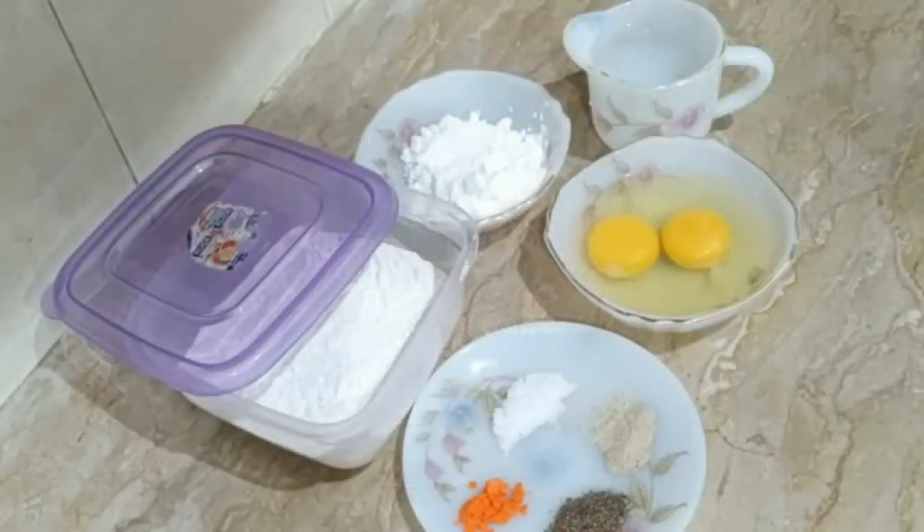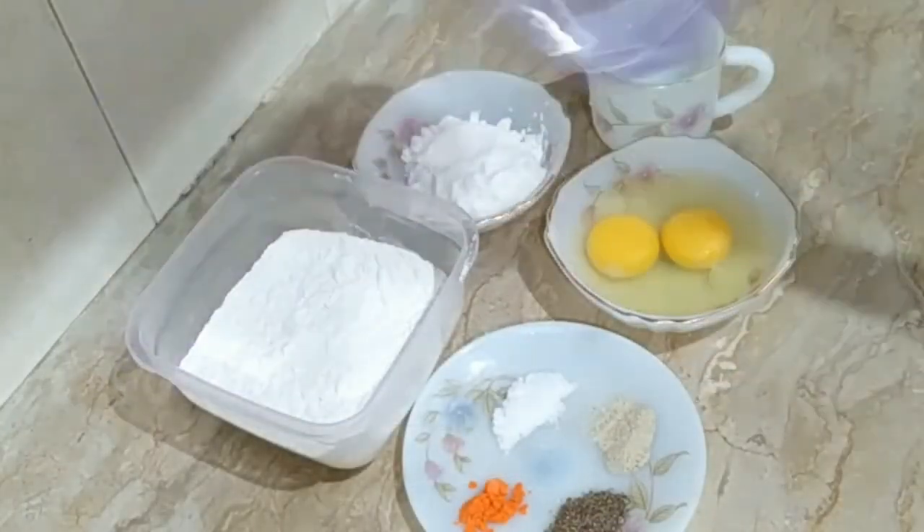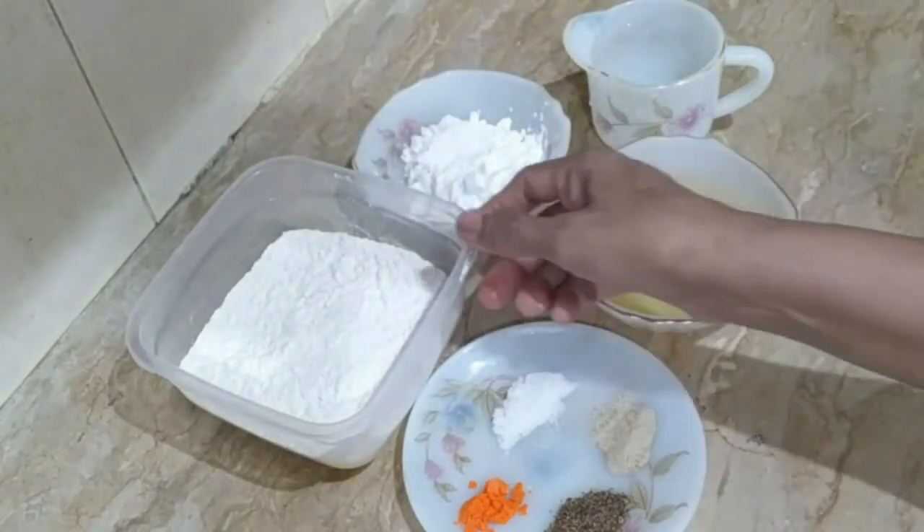After preparing the chicken, we will prepare the chicken for 1.5 cup.